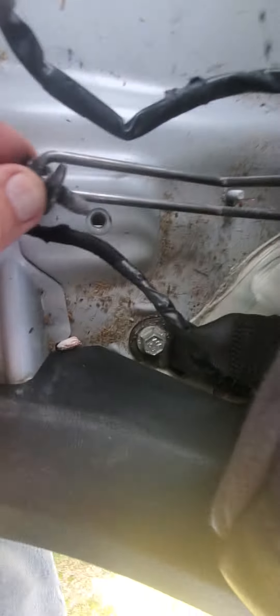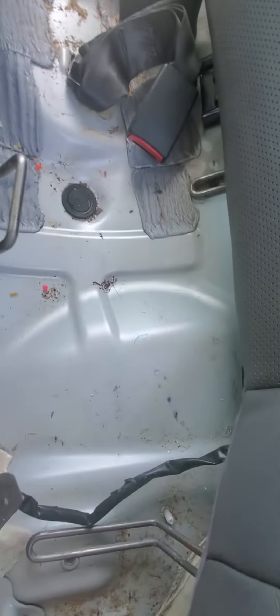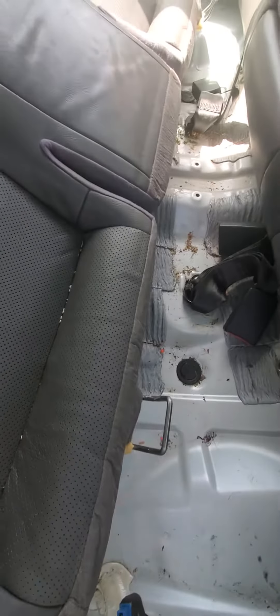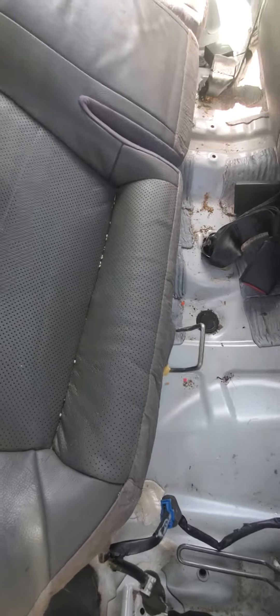As you can see, I already took it out — it was in that hole. I took them out on the other side as well, and that allowed me to get the bottom part of the seat pulled away from the top part of the seat. Anyway, this is video number one.